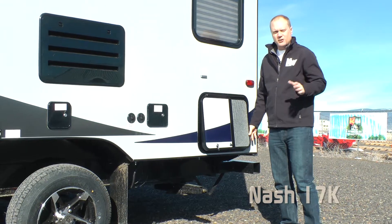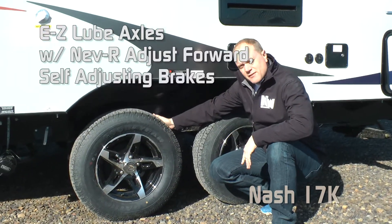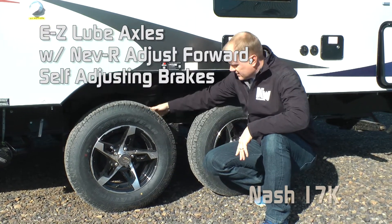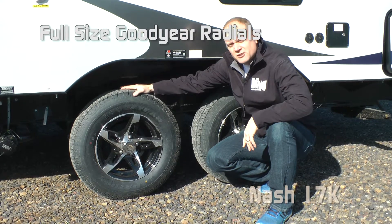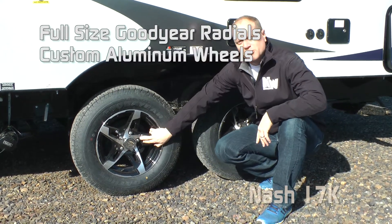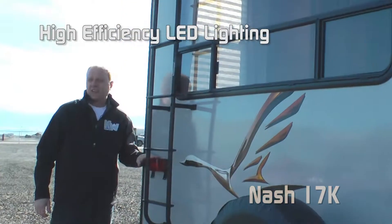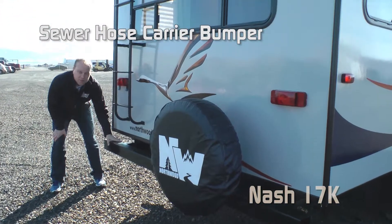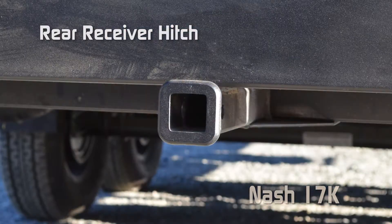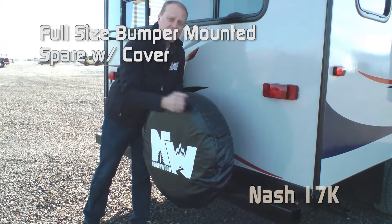Another great feature on this coach, as in all Nash models: generator ready. Easy lube axle standard with never-adjust forward self-adjusting brakes, Equiflex independent suspension, Goodyear radial tires and custom aluminum wheels. Satellite and solar ready, large view rear window, all exterior utility lighting is high-efficiency LED, sewer hose storage, rear bumper with receiver hitch standard, and bumper-mount spare full size with cover.